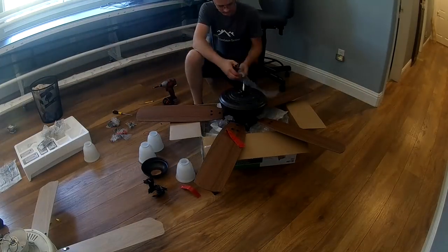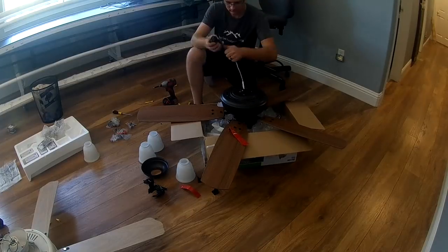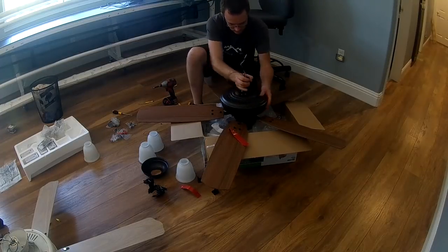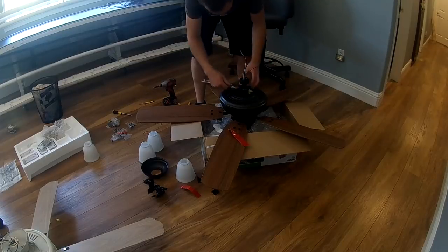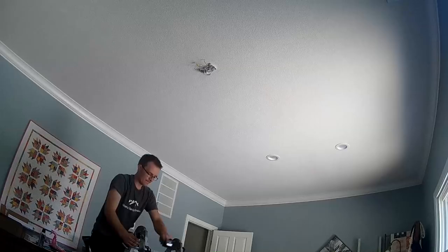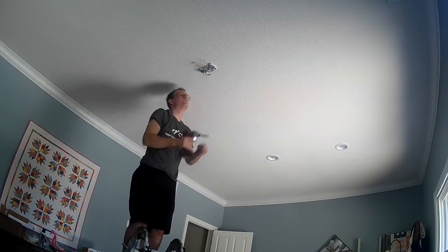You're going to want to first cut your wiring to the proper size. If you're not using a super long down rod, I usually cut it about 10 to 12 inches long. Then you're going to insert your short down rod — the few-inch one it comes with — and that screws on. It has a lock screw that you have to tighten up real good so it doesn't back off on itself.